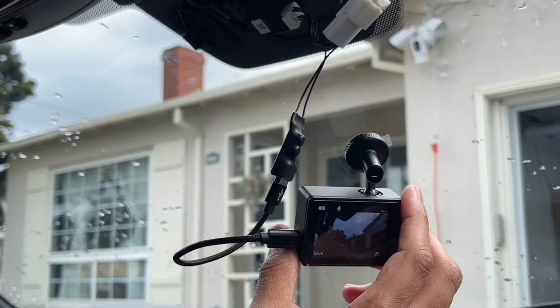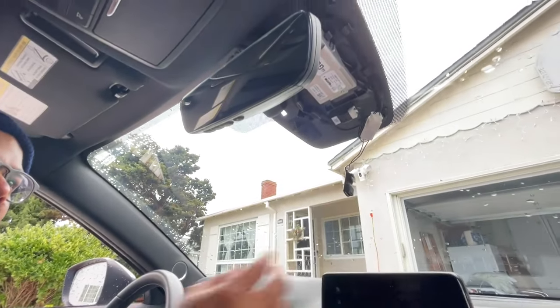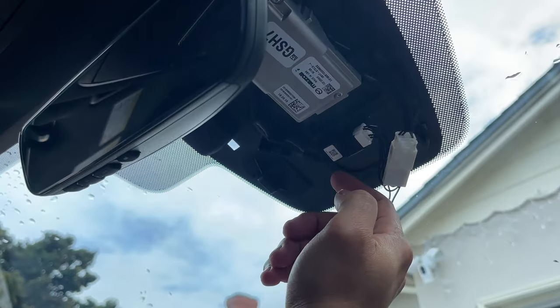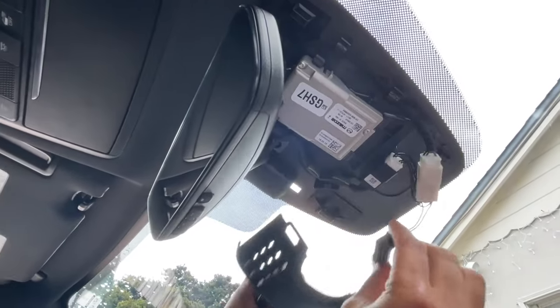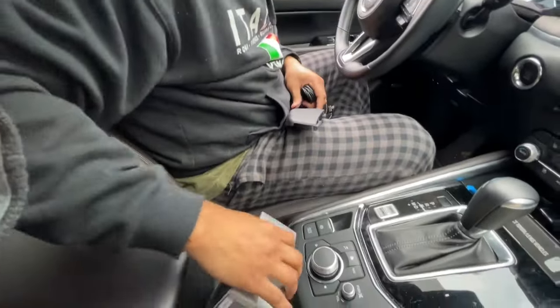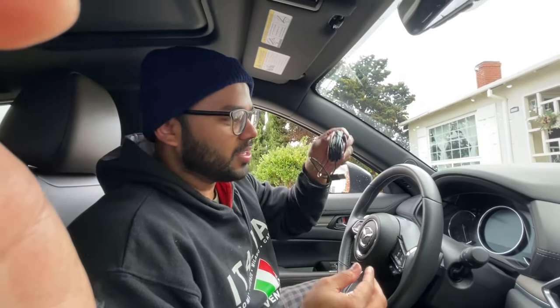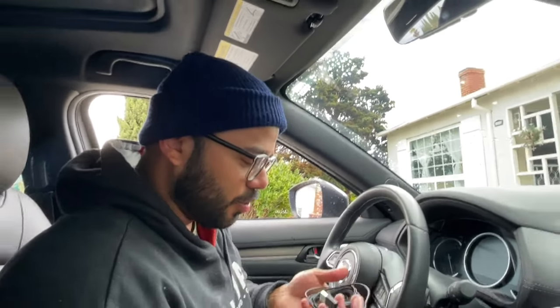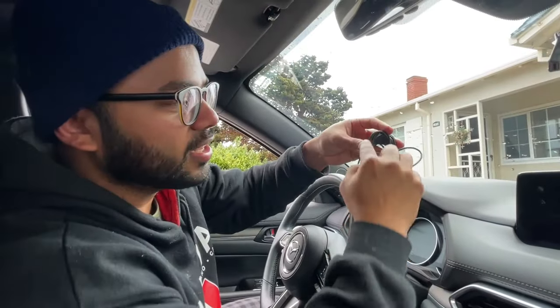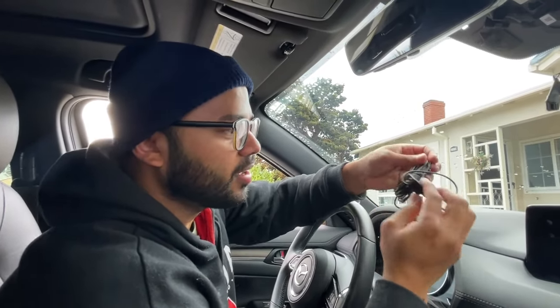It turns out the shorter cable is a little too short for these Mazda cars because the cables are routed this way and come through a hole right here — it's going to have to be rerouted. The Garmin actually comes with an extremely long cable, and I know this is not the prettiest solution, but who's looking. I just need about 10 inches of this cable right now, so maybe down the road I'll buy a shorter one, but for now I'll just use this.